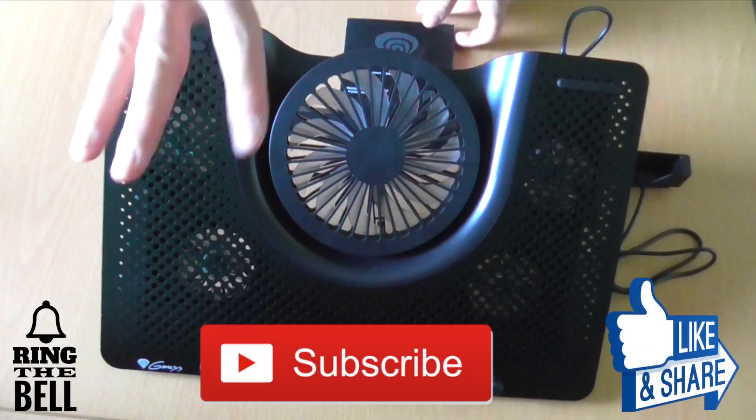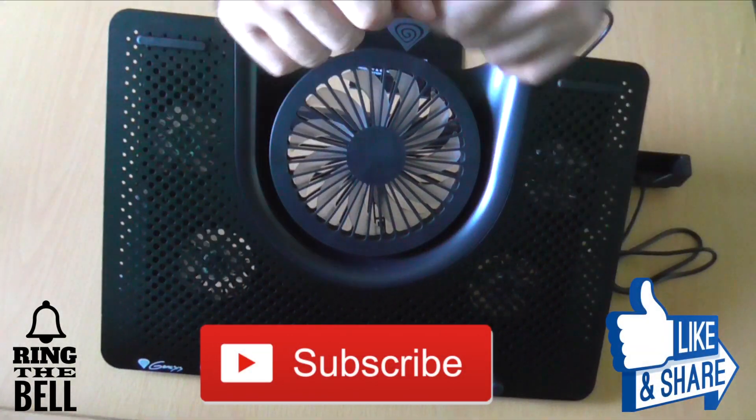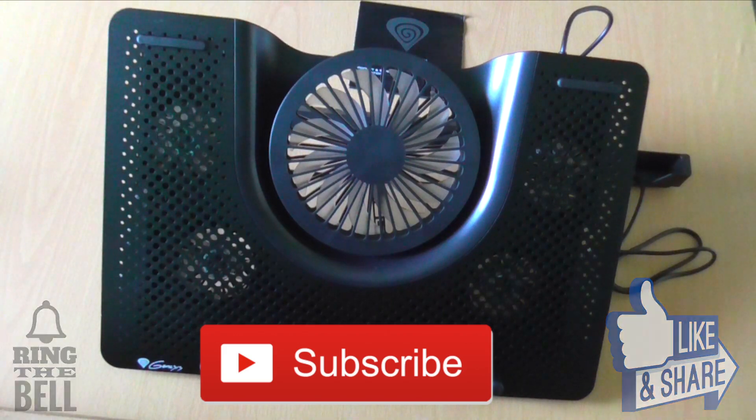This was the unboxing of the Oxid 550 by Genesis. Feel free to subscribe and like, and as always from Adextech — thank you for watching!